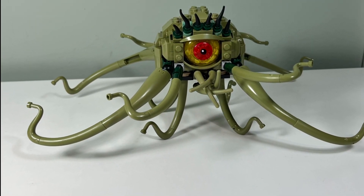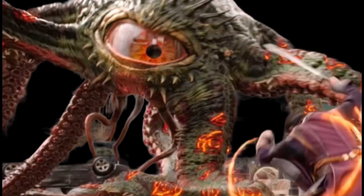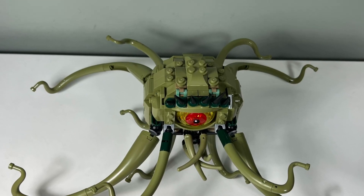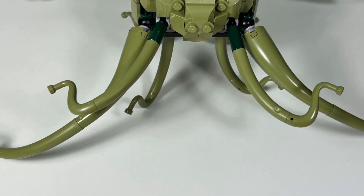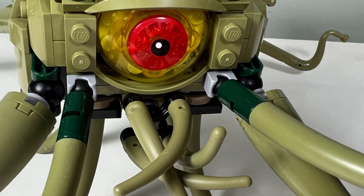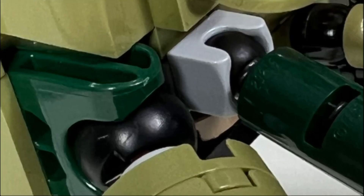I like the Gargantos model. It looks perfect when compared with the appearance of Gargantos in the Multiverse of Madness. I like how we are given four large tentacles and four medium-sized tentacles coming from the front and back of this squid monster. I also like how Gargantos stands on four tentacles and has four twisted tentacles in the front underneath its big eye.